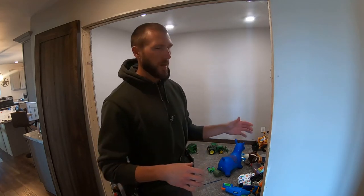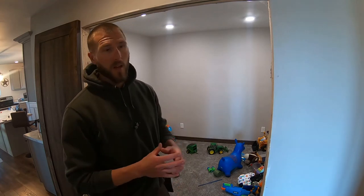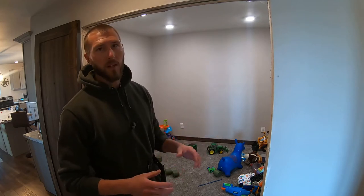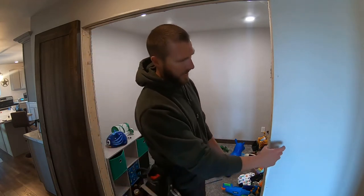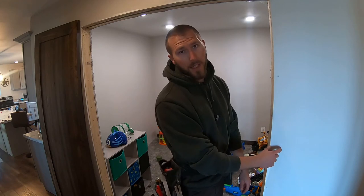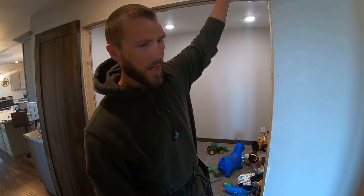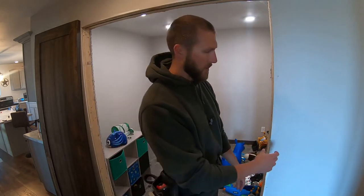Today's video is on installing a barn door. I have my rough opening set up. Depending on your setup — whether it's a double door or a single interior door — you need to calculate your opening. Typically you want at least an inch overhang on each side, and two to three inches taller. For a bathroom, you may want to go two inches over each side of your finished opening.